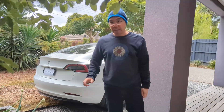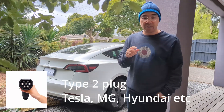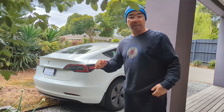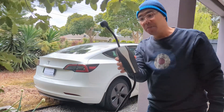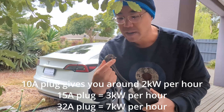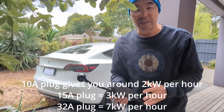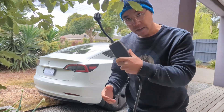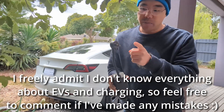Good morning, welcome to another short video. Today we're going to be talking about charging your Tesla or any other EV using a 32 amp plug on a mobile connector. I've been using the standard mobile charger that the Tesla comes with on a regular 10 amp powerpoint for the last nine months or so. It's been fine — I don't drive a huge amount every day. I think if you drive under 70 to 80 kilometers a day you'll be just fine with the mobile charger.